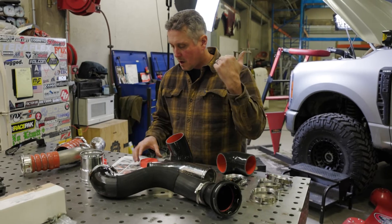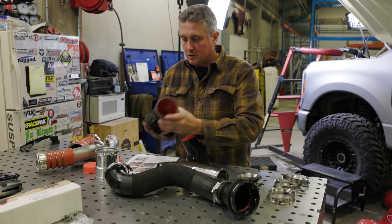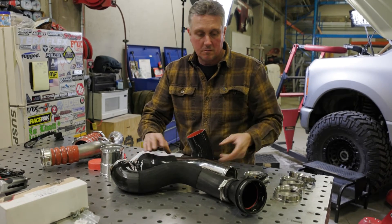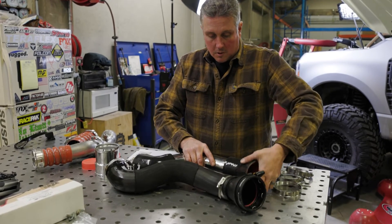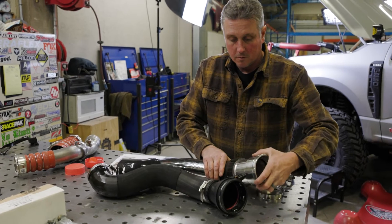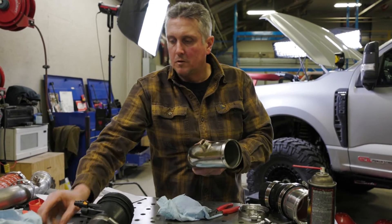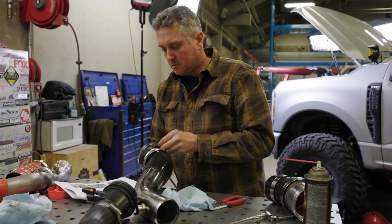The hot charge pipe is in. Now it's time to go and start assembling the lower charge pipe — this one's got a metal section in the middle where the other one was just rubber piping all around, so it's a little bit of fitting it and figuring it out. I'm going to leave the intake air temp sensor on the bench for a second so I don't break it while I'm maneuvering this thing around. Let's go install.